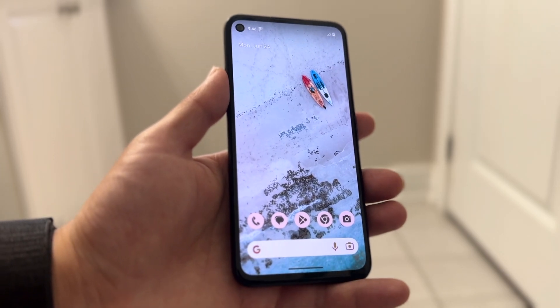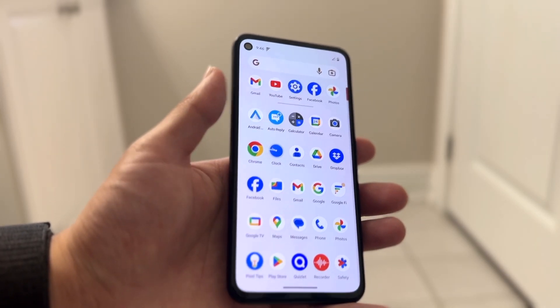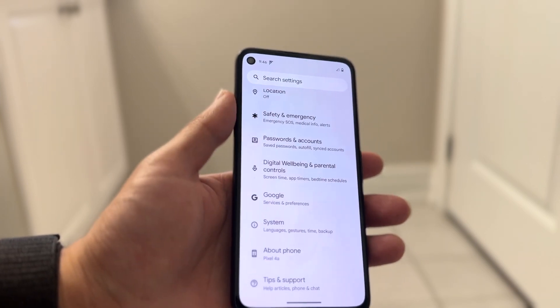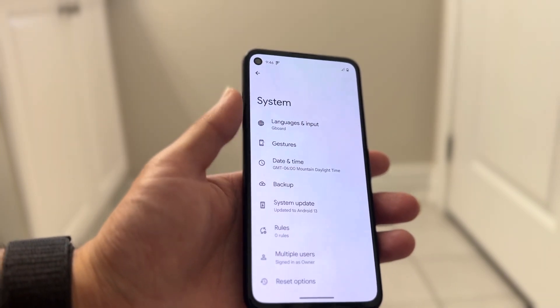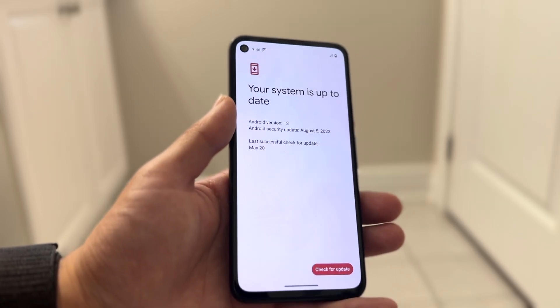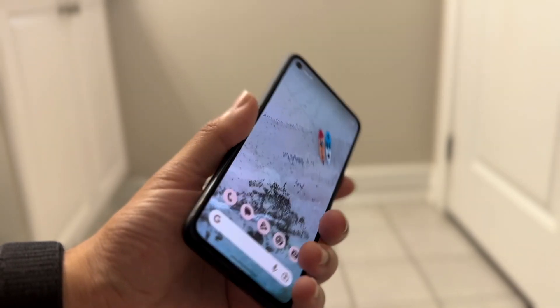If that still doesn't fix it, try updating your Android phone. Go inside your Android settings, scroll all the way down to your system settings, get into the system update panel, and check if there's an update available for your phone.